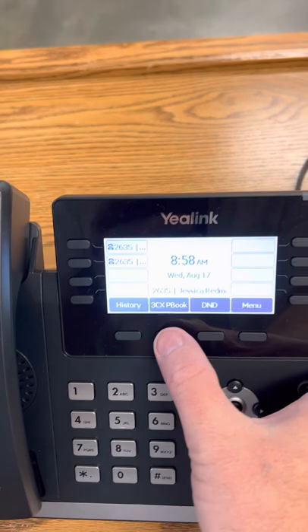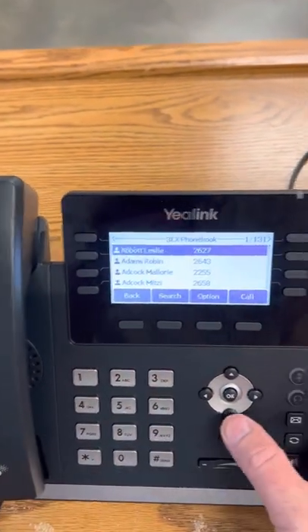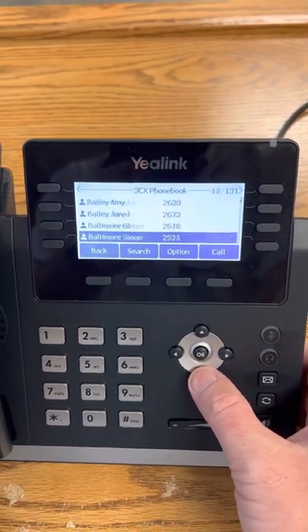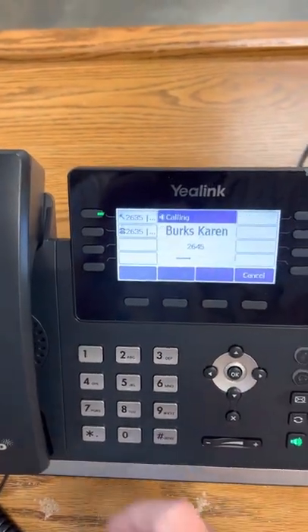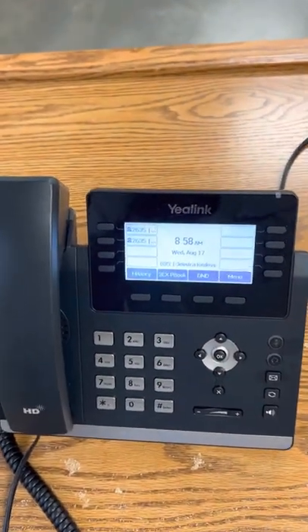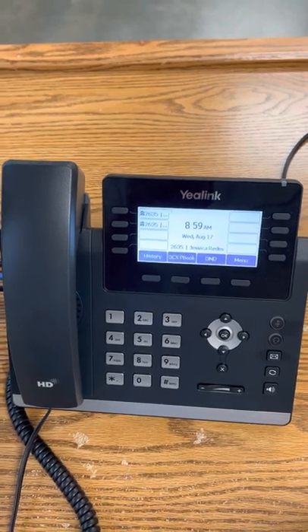If you don't know the extension, you can use the address book — just hit 3CX and then push one, and then you can use these buttons to scroll down. There's a search function as well. Once you find somebody, all you have to do is click send, it'll call them, and that's pretty much it on the phones.